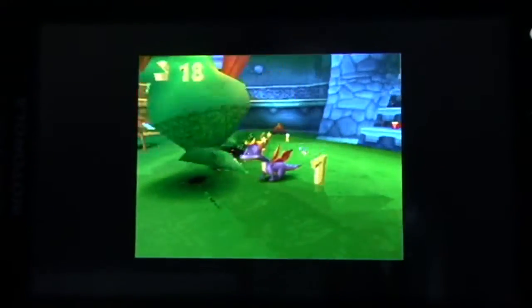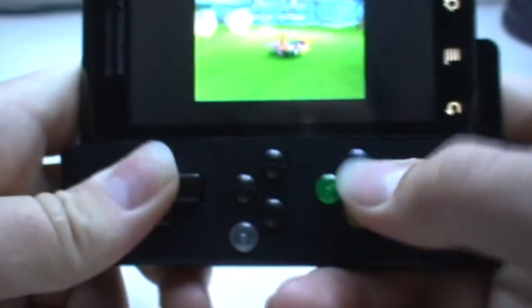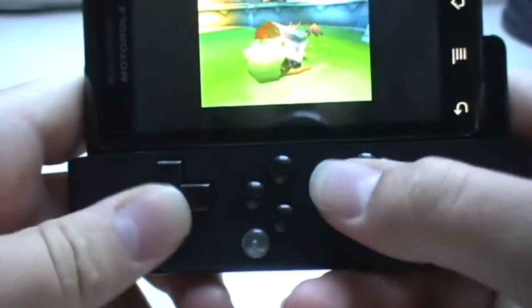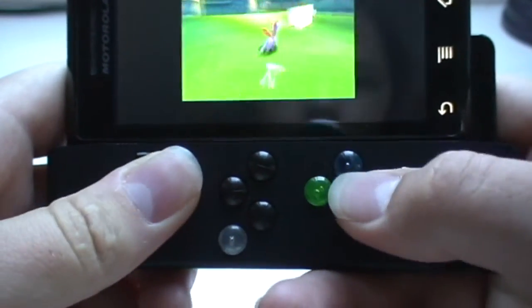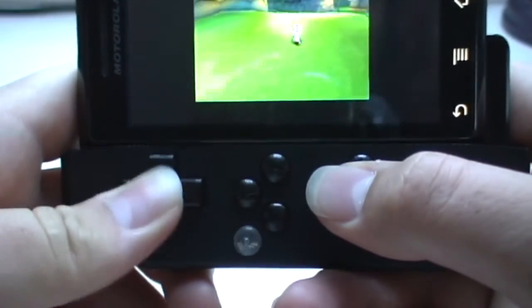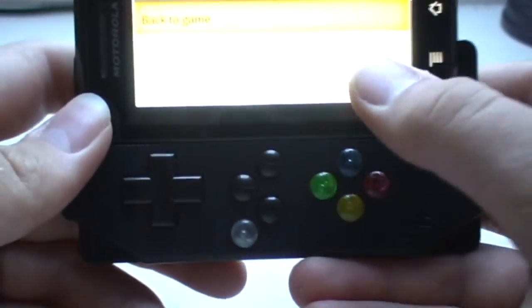So yeah, that is PSX emulation on the Android Milestone with the Game Gripper. It actually works just like a regular game controller. I guess that's it — thank you for watching.